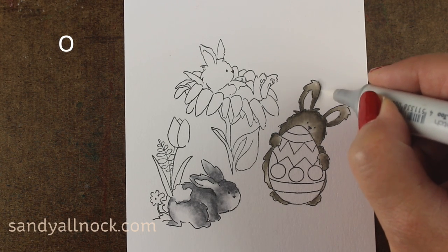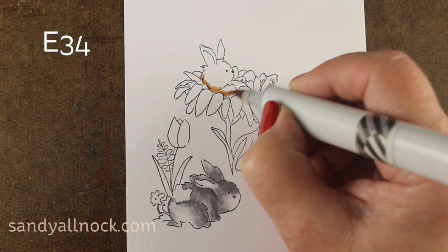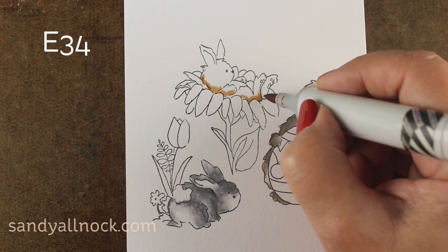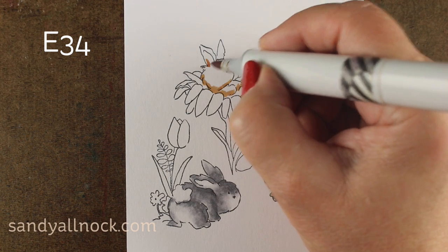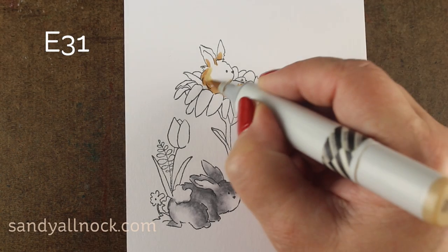This one I went out of the lines — whoops. So when you're using your colorless blender, you may have to do it a few times in order to make it work. It's not always going to work the first time because you want it to sit and dry. So I did one coat of it and I'll go back and do it again later to try to keep pushing that color.